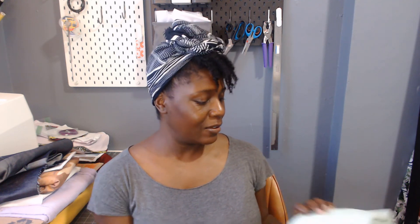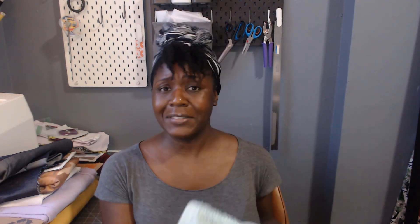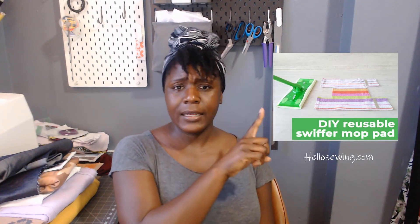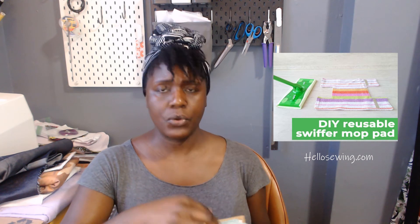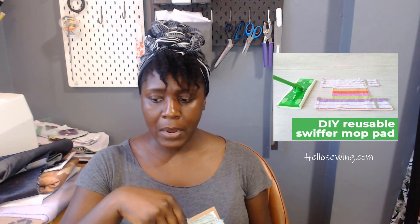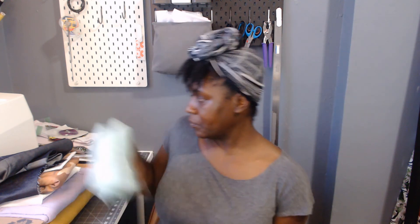The last thing I have to show you is a bit different — these are some super-absorbent kitchen towels I just bought at Marshall's. There's a sewing tutorial I want to follow, and I'll link it in the description. I want to make sure the YouTuber gets their credit. It looks like a really simple tutorial — you just cut out the shape and put velcro on. You guys should try it out too.